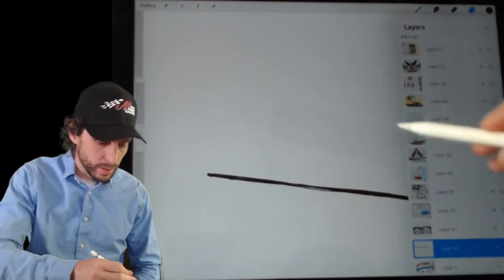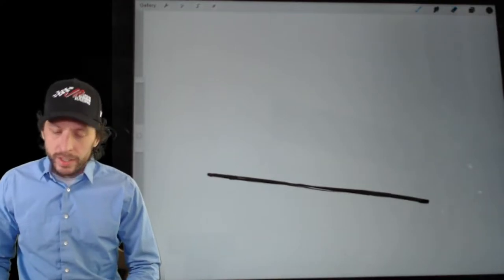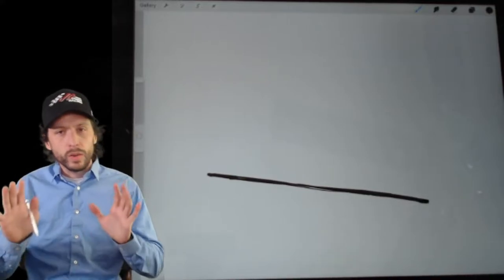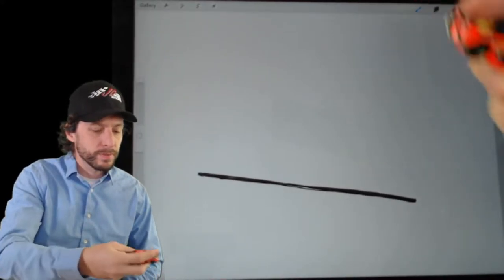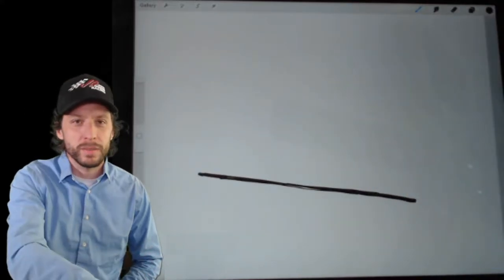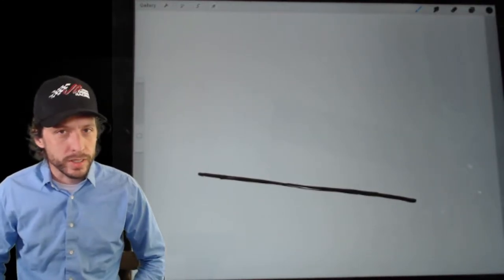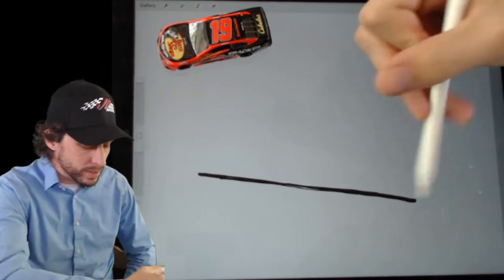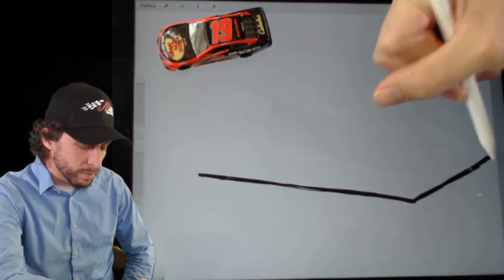Did you get your line in there? We're drawing the rear side angle of the car, so it's going to be an angle kind of like that. We're going to draw Martin Truex's car, the Bass Pro Shops Camry. These cars are running lights underneath, and they have the numbers in a special location.